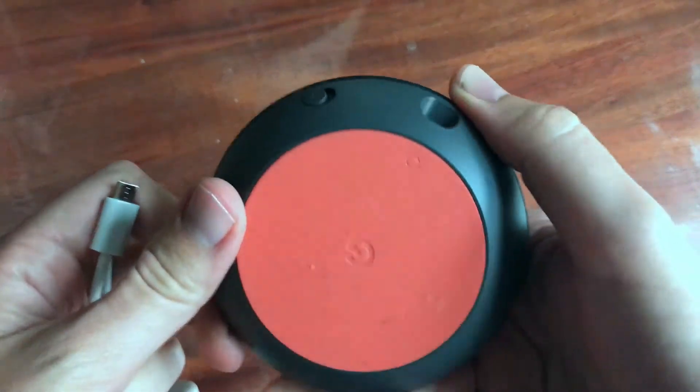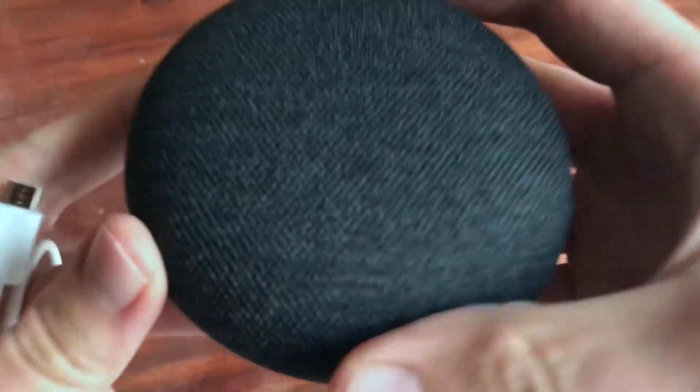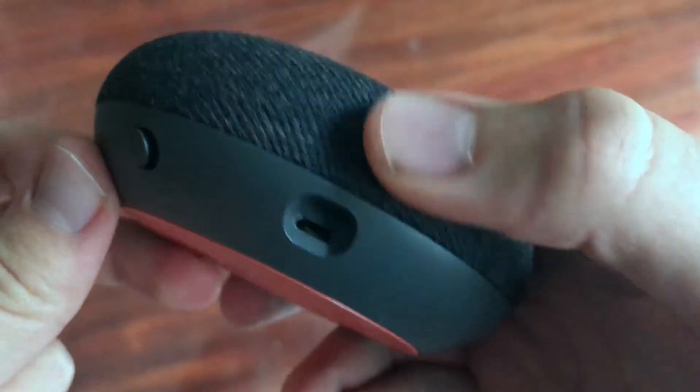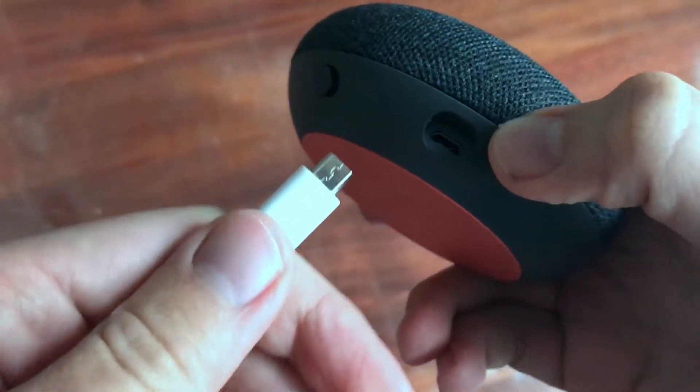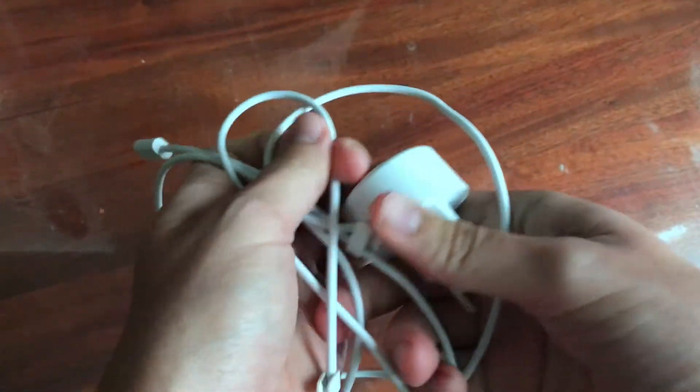Hey guys, so here is a fresh new Google Home Mini. How to set it up? So basically here you have a place for your cable. Here is the cable. It's really simple, nothing else. That's basically all that is included in the Google Mini box, just a cable and this device.